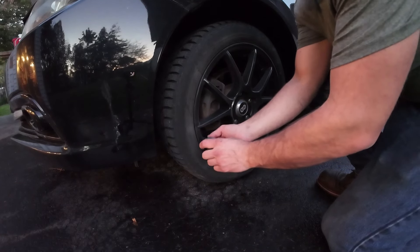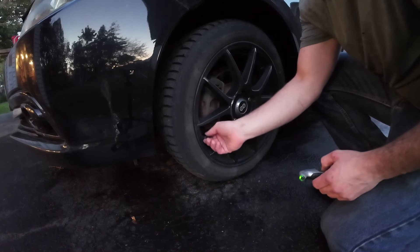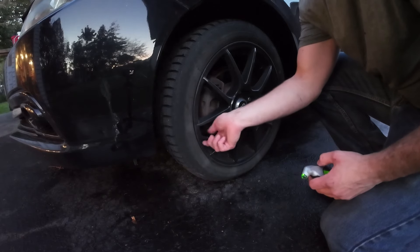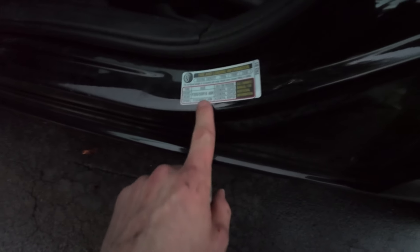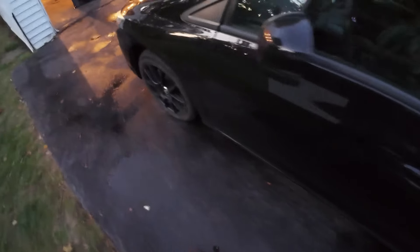The ultimate test: does a Honda Civic owner have adequate air pressure? 25 PSI — I'm going to go on a limb and say that's low. Checking the door sticker: 32 PSI. We are seven pounds low, so we're going to have to fill the tires up on this beast.